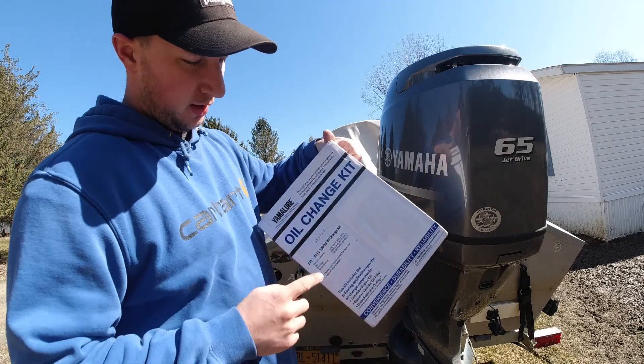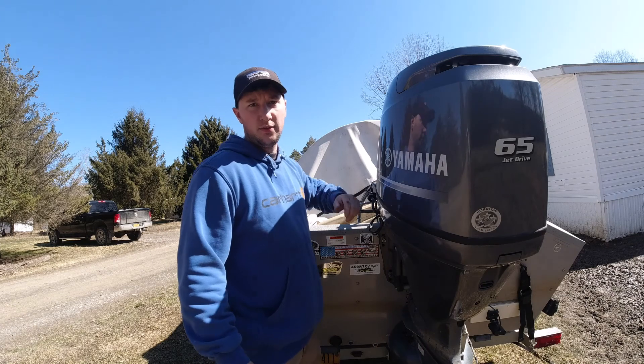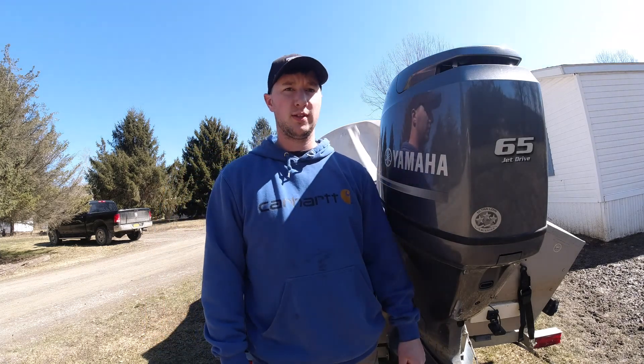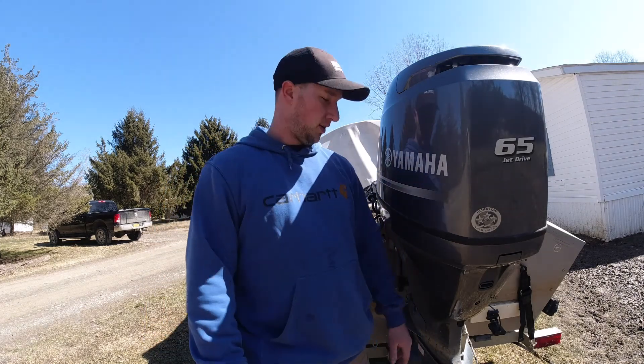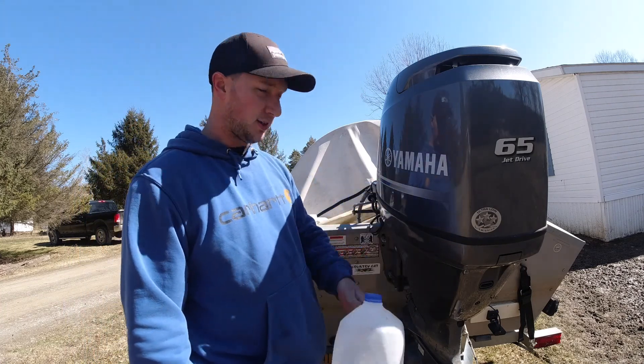All you have to do is figure out what weight oil you need. Just check your owner's manual for the ambient temperature you'll be running the motor and it'll tell you what weight to run. Another thing you're going to need — I use a milk container that catches the oil really well.